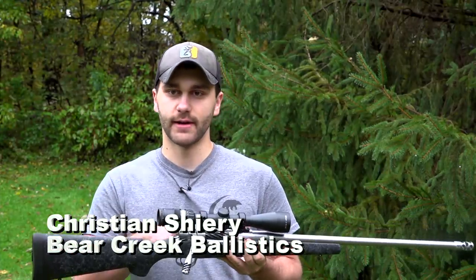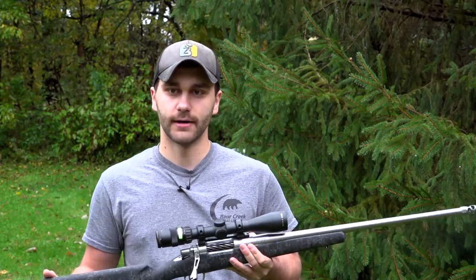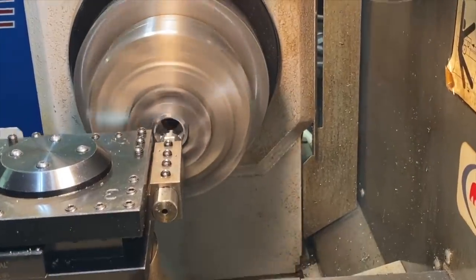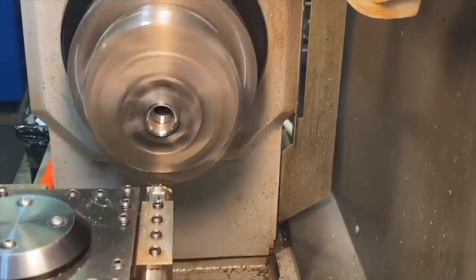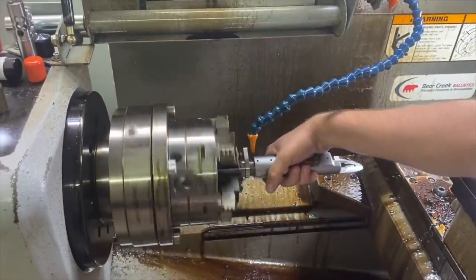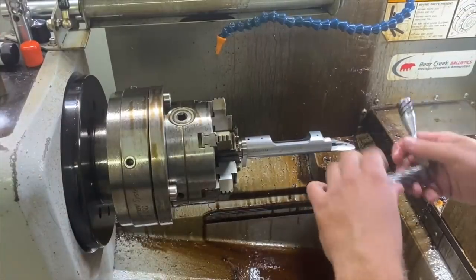We have the Model 7 action that you brought to us. We ripped it apart from the original rifle, took the action, chucked it up in the lathe, and blueprinted it — so it's all on the common center line of the action, absolutely perfect. Re-cut the threads, re-cut the lugs. Took the Douglas barrels that we use — they make tremendous stainless barrels. Turned the Douglas barrel, fit it right to the action, and chambered it for the .350 Legend.